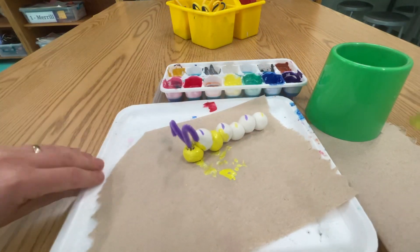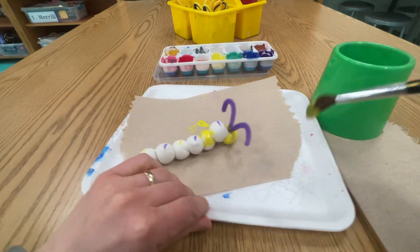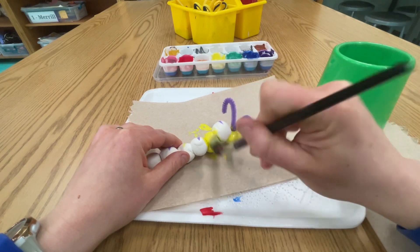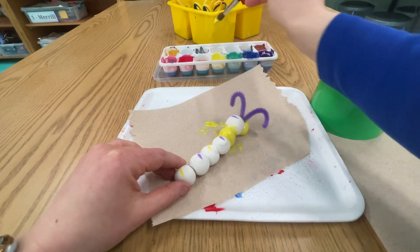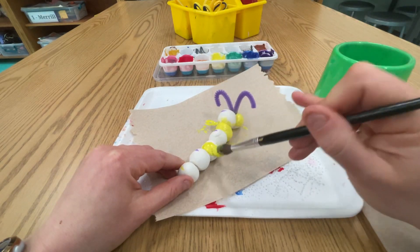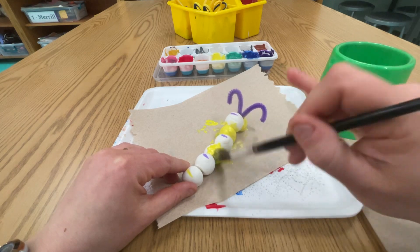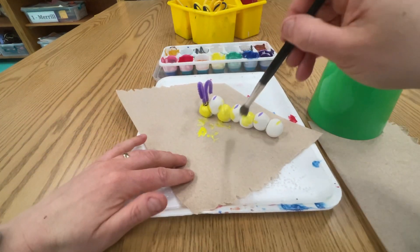Turn your caterpillar around. I can move my whole tray, like that. And I need to get a little more yellow on my brush, so I'm going back to get more. Caterpillars are fragile, so it is better to move it with the tray.